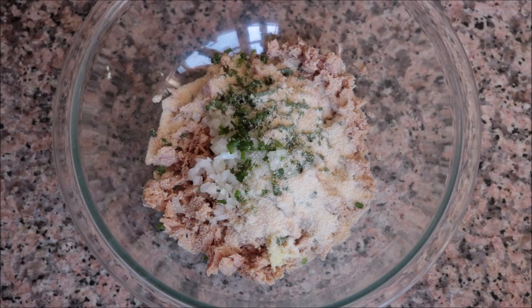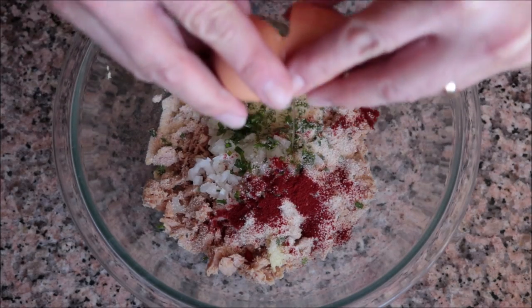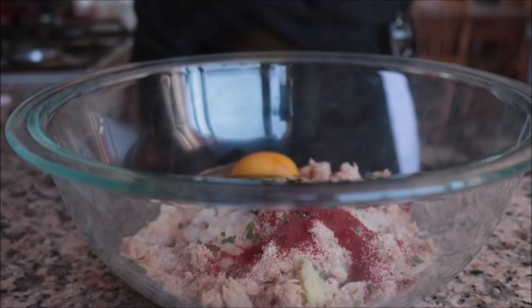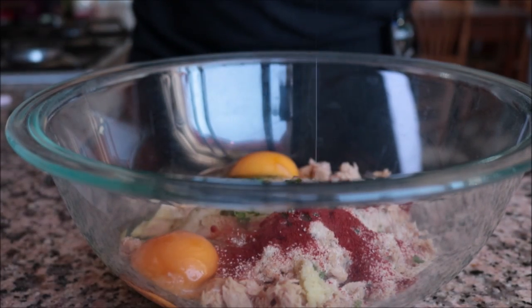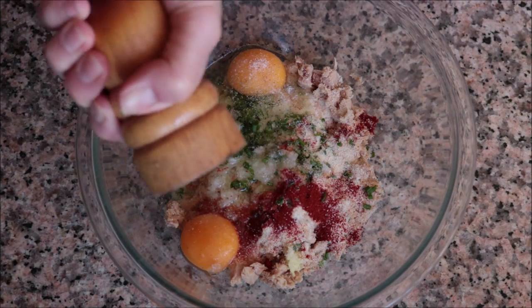Add a quarter teaspoon of sweet smoked Spanish paprika, then crack in two medium-sized organic cage-free eggs, and season it with sea salt and freshly cracked black pepper.